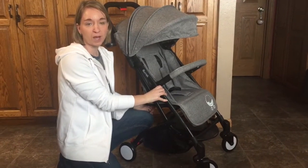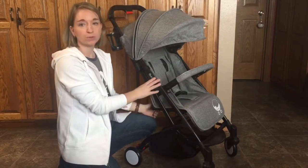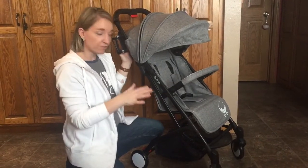Hi, it's Miranda from Thrifty Nifty Mommy and today I wanted to bring you a small video review of the Baby Roo Roll and Go stroller. You can read my full post to get all of the details, but there are a few things I wanted to show you on video.